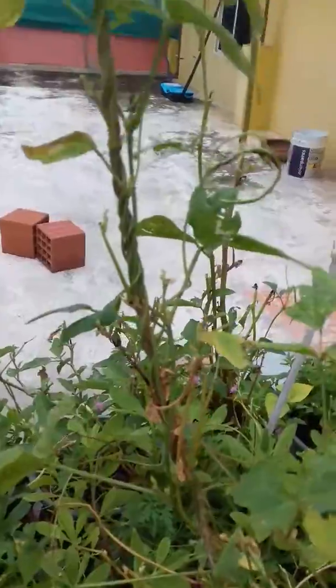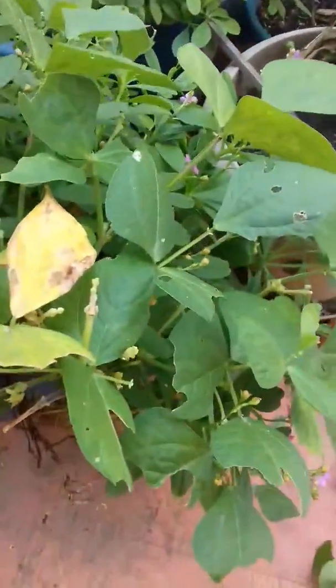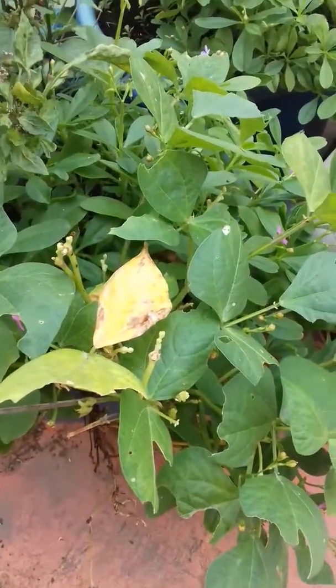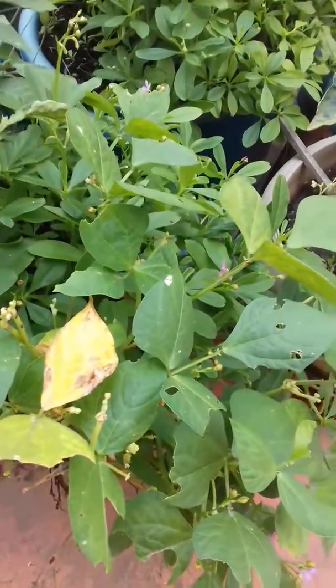We have seen all this — even these plants were completely affected with aphids, and we have protected them with bioenzymes. So this looks healthy now. We have experienced that, so you can start using that in your garden. Thank you for watching.